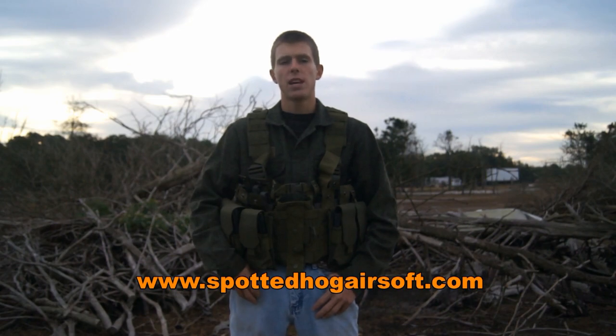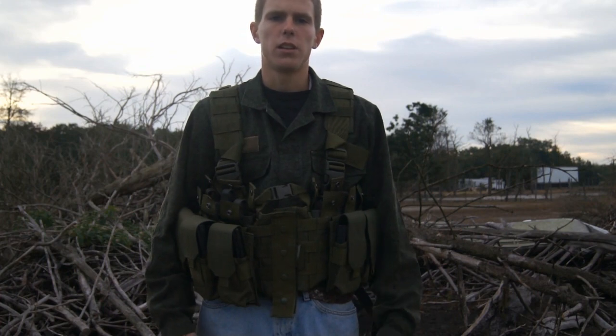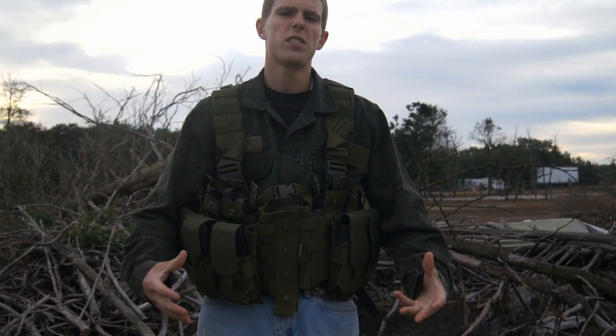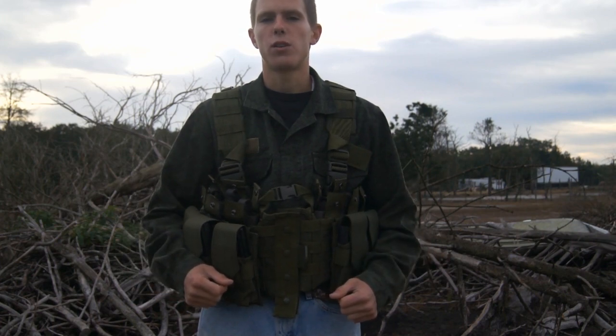Now with that being said, let's zoom in and hop into this review. We've gone ahead and zoomed in on the vest, at least to the point which I would prefer, seeing as how you can still see the full vest. Sorry it's not heavily magnified in tiny little places, but I just want to display the entire thing. As always, let's start off our tactical gear review by going over how well this thing is made.